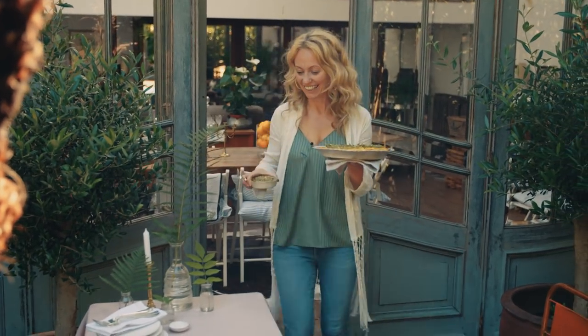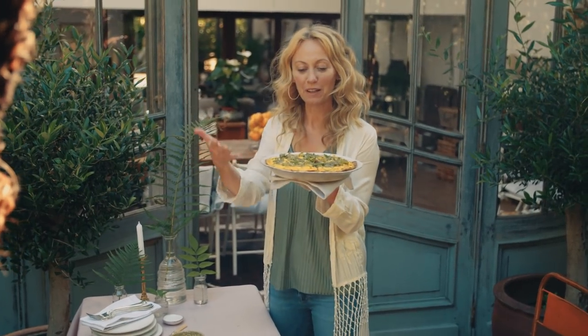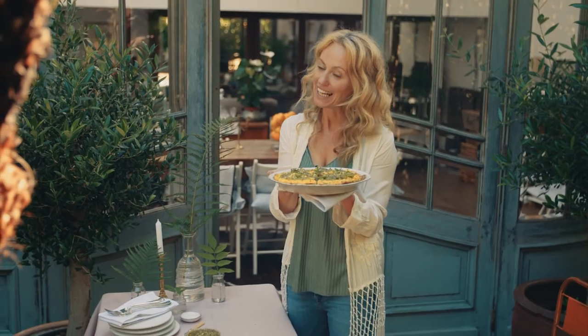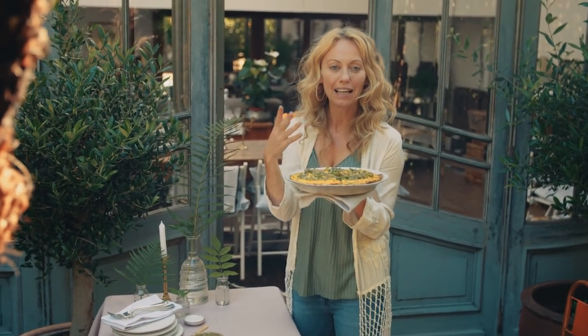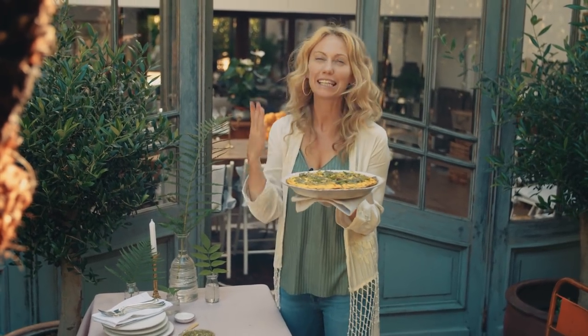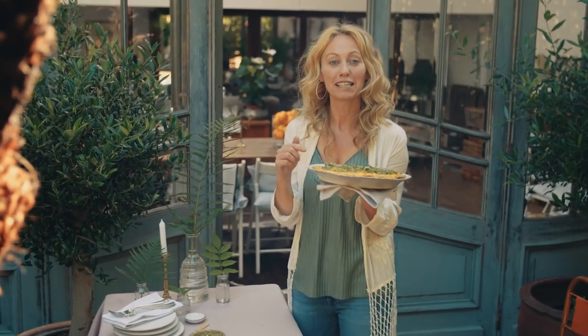How gorgeous does this look, especially in the sunshine! It smells so beautiful. So it's my courgette, baby potato and Dubliner cheese frittata with a beautiful almond and fresh basil pesto on top. It's so beautiful — it's the perfect easy supper to cook up. You'll find the full recipe below. Go enjoy!